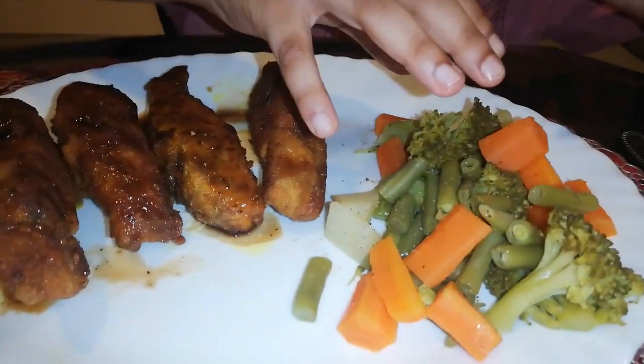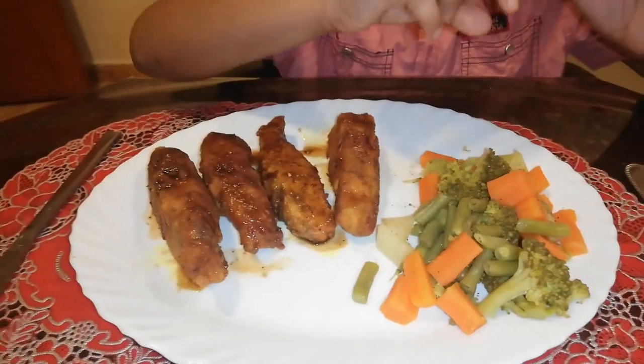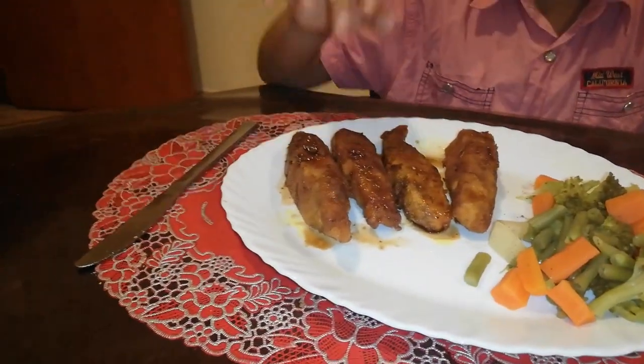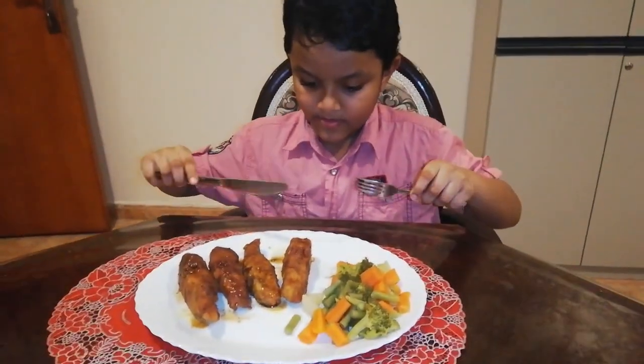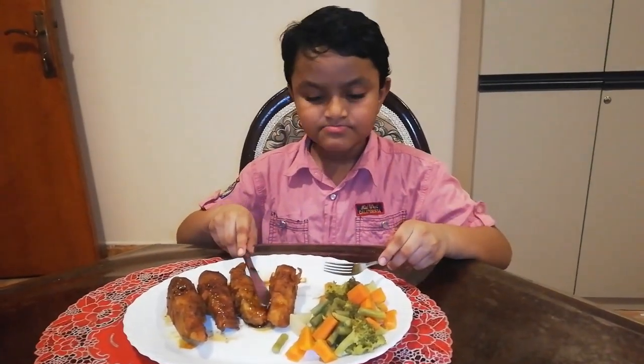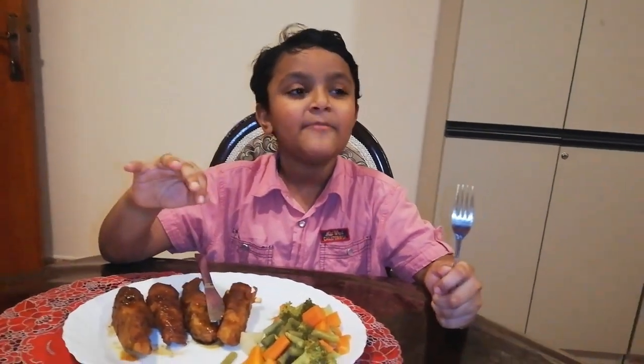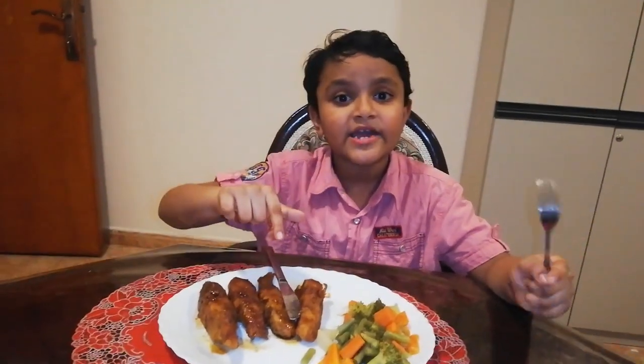Let's get started, my friends — I'm ready. I'm going to add some vegetables and steam, then add some salt and pepper. I'm going to add some honey glaze and some cheese.